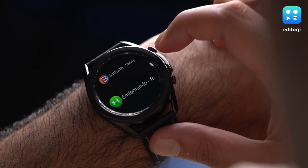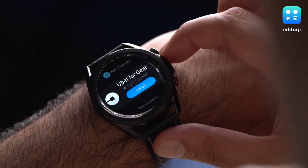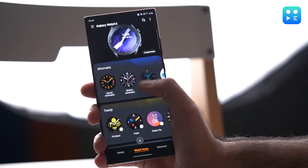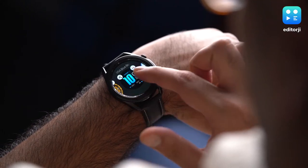Overall, app selection pales in comparison to Wear OS and Apple Watch devices. On the plus side, the Galaxy Watch 3 offers a great amount of personalization options — there are over 80,000 downloadable watch faces available on the Galaxy Store and a lot of them are free.